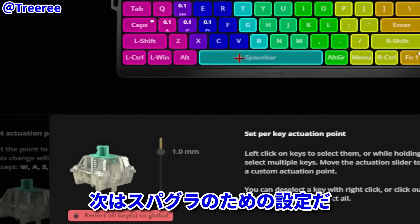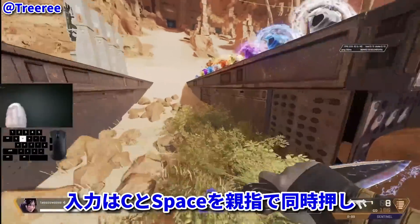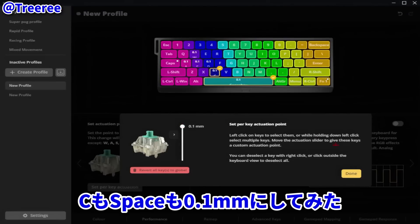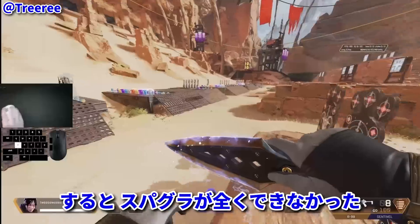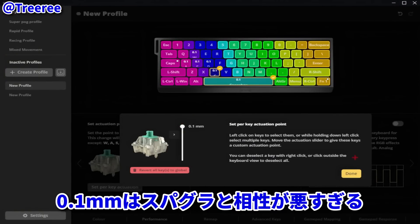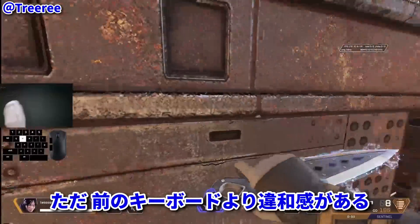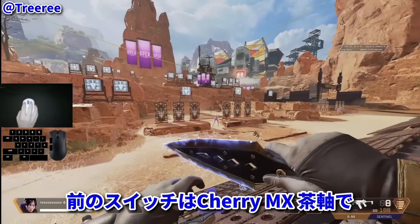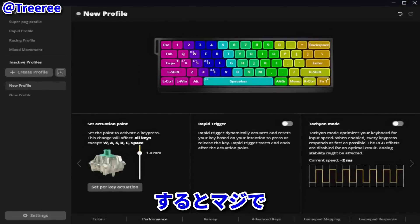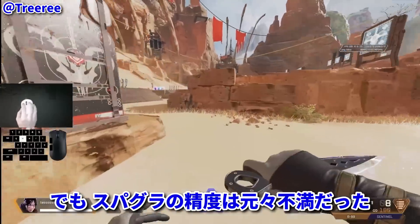Now let's talk about what settings you should use to superglide on this board. A brief disclaimer: my framerate is capped at 225 and I superglide by hitting spacebar and C simultaneously with my thumb. Initially when I first tried to superglide, I had my spacebar and C both set to actuate at 0.1 millimeters, and I realized I couldn't superglide whatsoever. It turns out 0.1 millimeters is really bad for supergliding. So I tried one millimeter and I could finally superglide, but it still felt really weird compared to my old keyboard. My old keyboard used Cherry MX Brown switches which actuate at two millimeters, so I switched my spacebar and C key to two millimeters — and it literally felt identical to my old keyboard.